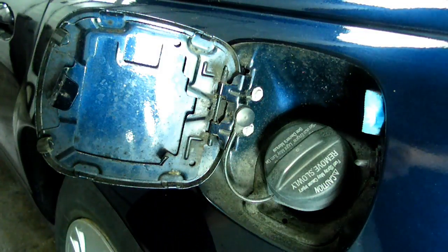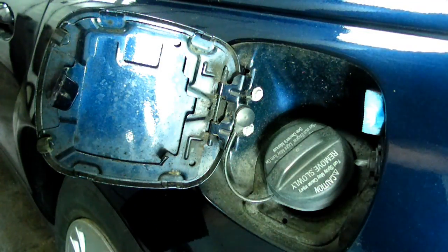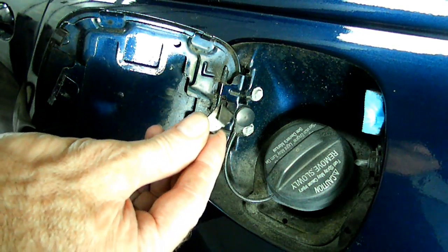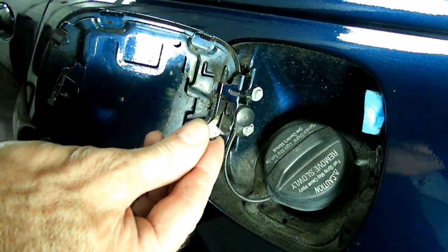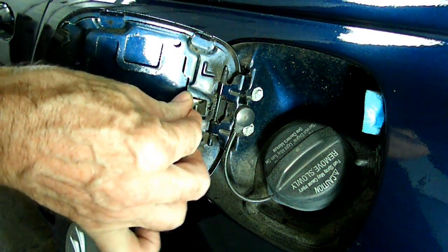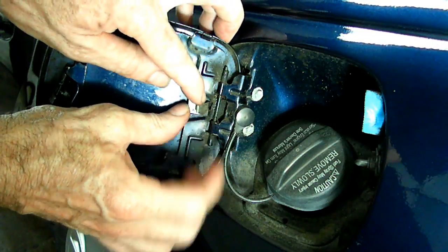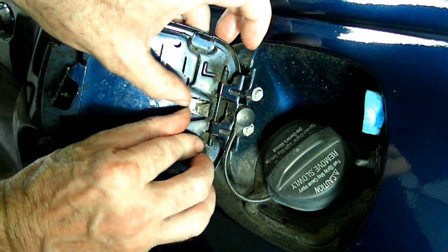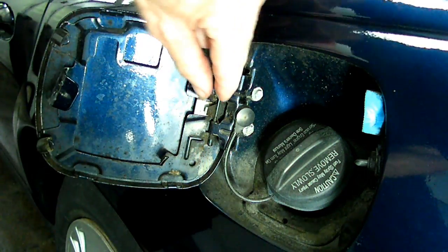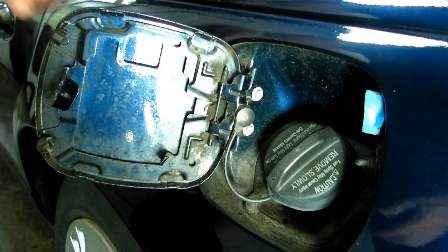To install your new spring, all you have to do is get the orientation correctly like that — that's the way it goes. You'll push it in and you might hear a little click. Just like that, and that's all into position. That's it.